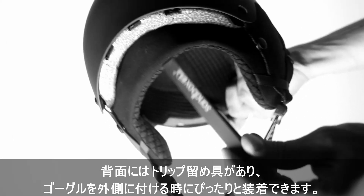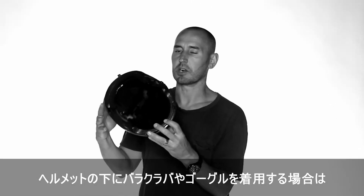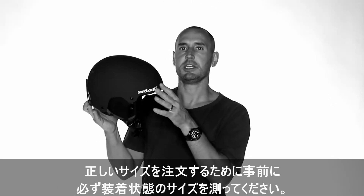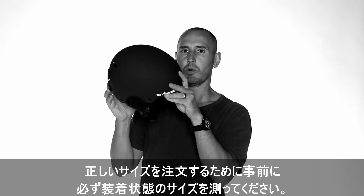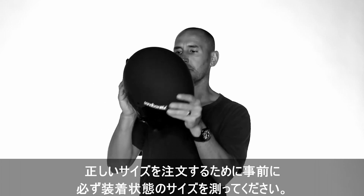If you're planning on wearing a beanie, balaclava, or goggles underneath your helmet, please measure your whole kit before you order your helmet to ensure that you order the right size.